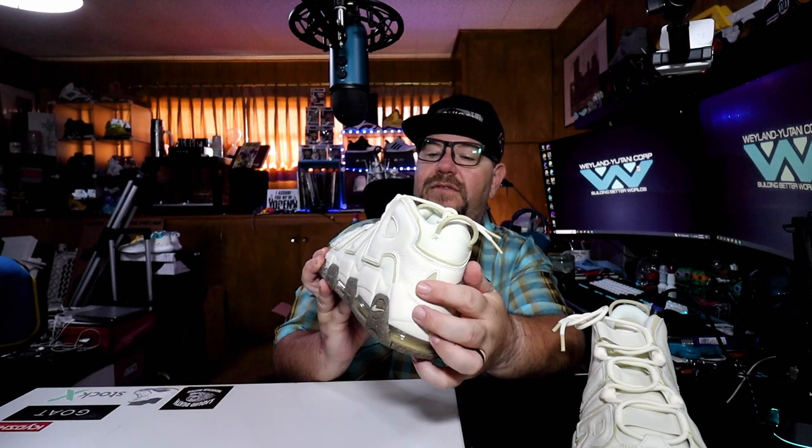The official colorway for these is Coconut Milk, Team Gold, Gum Dark Brown, Team Gold. The Team Gold, I'm guessing, is the backing of the graffiti, all around the back, the Nike swoosh on the heel, and the Nike Air logo inside — those are all Team Gold. Overall, the Coconut Milk color is really nice. Like I said, the picture on Nike's website doesn't do it any justice at all, man. It's a really nice color. Let's go ahead and get some close-ups and some on-feet of these beauties.